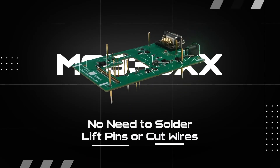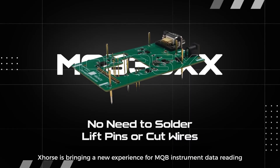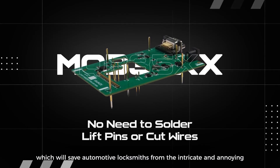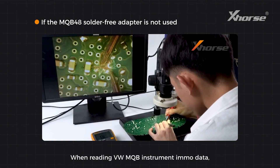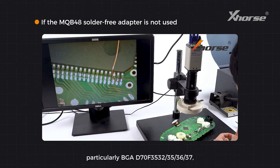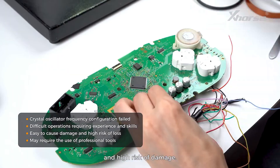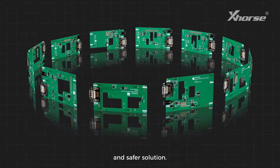Hello X-Wars fans! X-Wars is bringing a new experience for MQB instrument data reading with our brand new bundle of MQB 35XX adapters, which will save automotive locksmiths from the intricate and annoying soldering, pin lifting and wire cutting work. When reading VW MQB instrument immo data, particularly BGA D70F3532, 3535, 3536, 3637, locksmiths may suffer from complex operation and high-risk damage. The adapters are especially designed to provide an easier and safer solution.